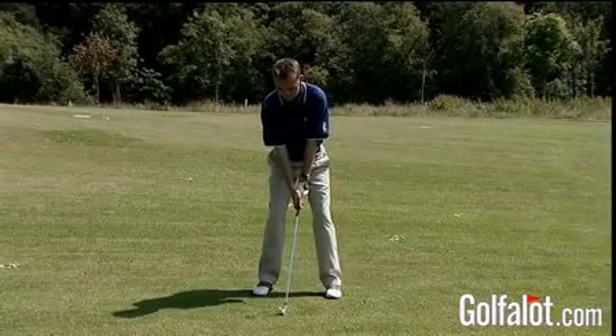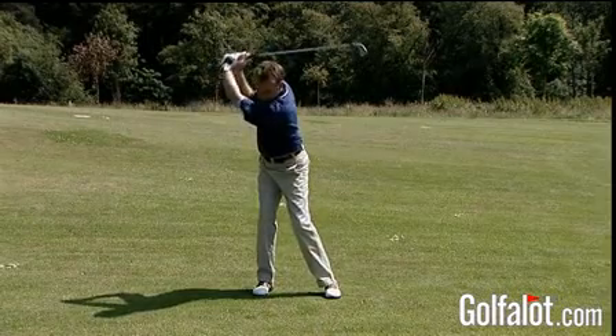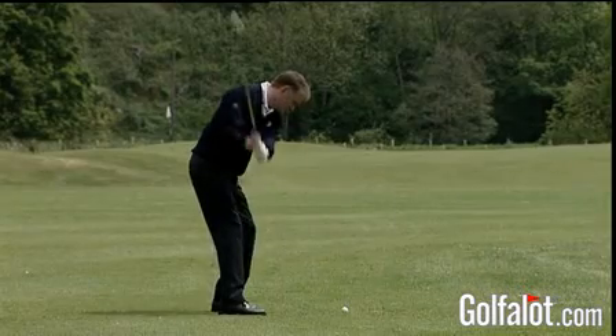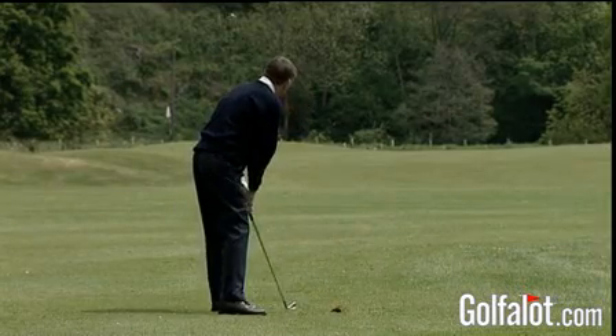Hitting the ball fat. If rotation of your middle back and hips is poor, there's a tendency for your body to move sideways as you swing the club, and this will cause a scooping action. Hitting fat is often the result of flicking the wrist or bending lower as you swing.